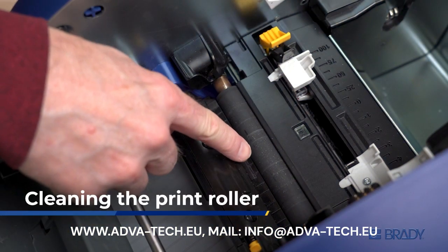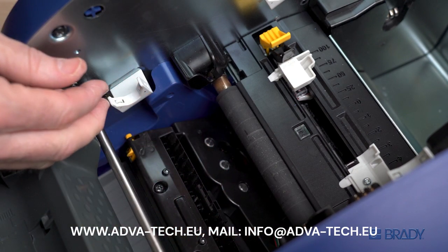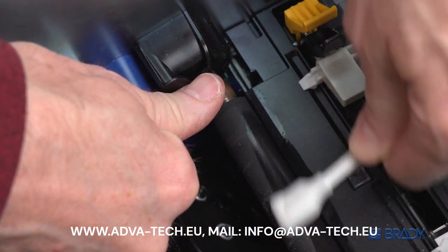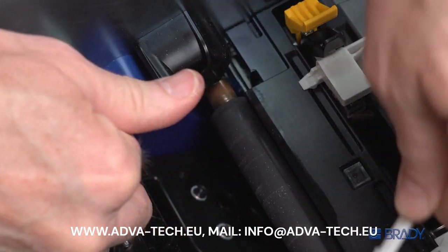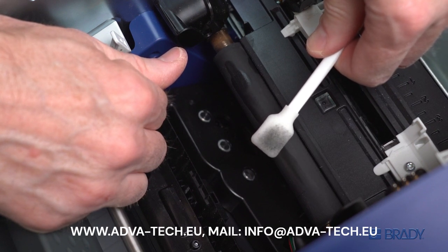To clean the print roller, pinch the yellow tabs on the cutter assembly and lower it all the way to the bottom of the printer. Swab the length of the print roller, rotate it with your fingers, and continue cleaning. You'll feel resistance as you turn, but don't worry, you're not damaging it. Keep going until the entire roller is clean. This step can make your swab dirty, so grab a clean one before you move on.